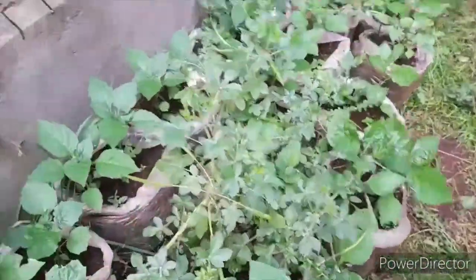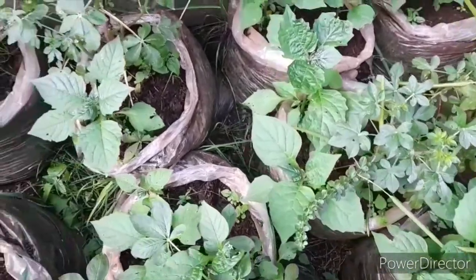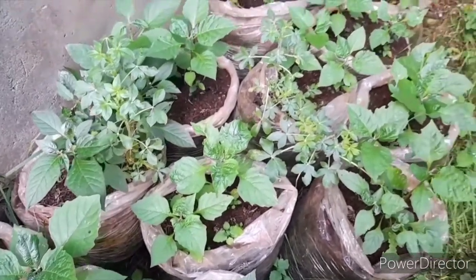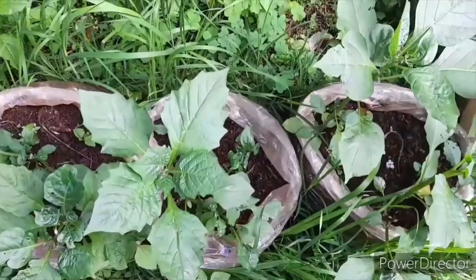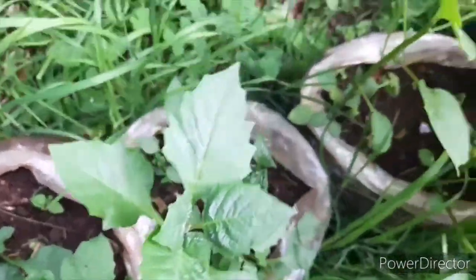Hello everybody, it's your girl from Girl Ke, back with a new video helping you turn your farming businesses into a success. A lot of you have been asking me what happens — or how do the mangoes that you propagate by yourself — how they perform. So today I'm here to answer that question.